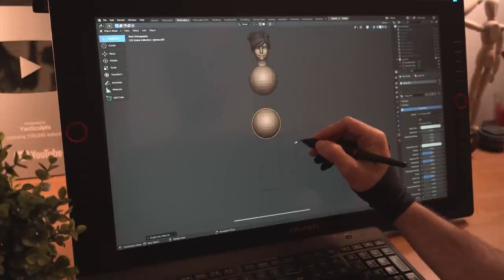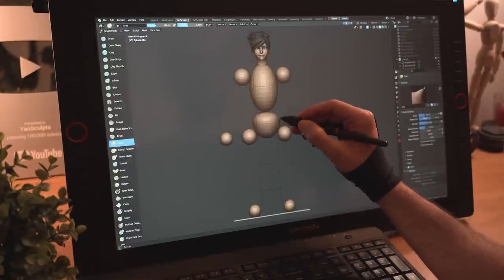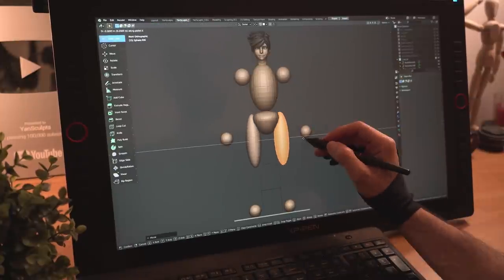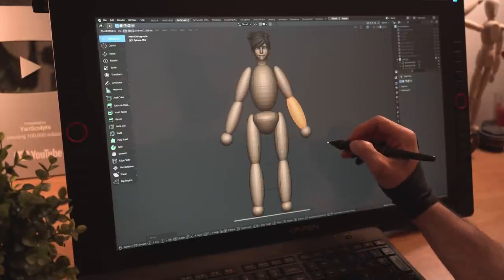I'll create a sphere for her torso, her pelvis, her upper arms, her legs, her feet, and her hands. I'll scale up her torso, shape her pelvis a bit, then scale her upper legs, duplicate them for her lower legs, then do the same for her upper arms and forearms.